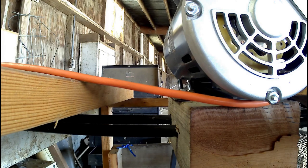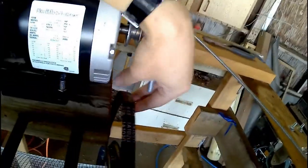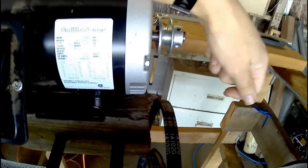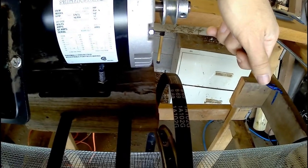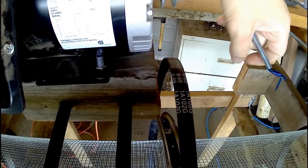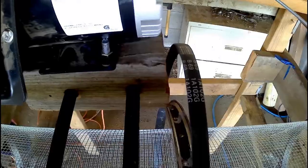The belt I got is not the right size — it's too small, so I'm going to have to order another belt, which means another couple of days. This week is a lot more relaxed for me than last week, so I'll be able to order a belt and get it shipped by Monday or Tuesday, then get to work on it midweek so I won't have to wait until the weekend.